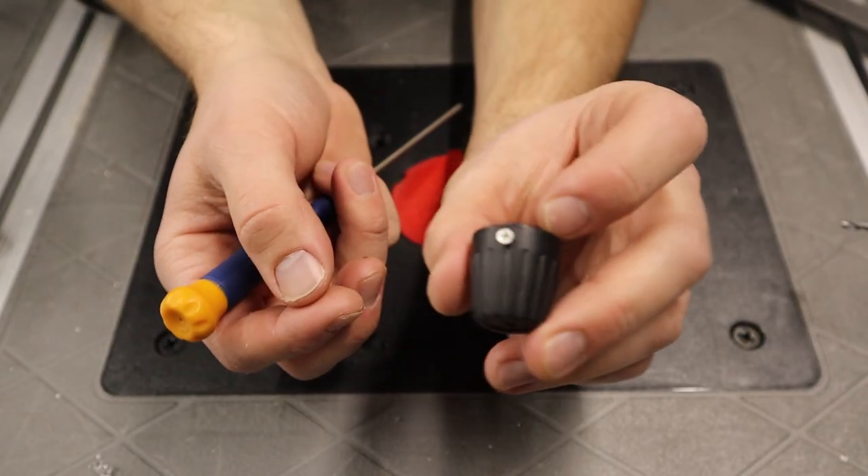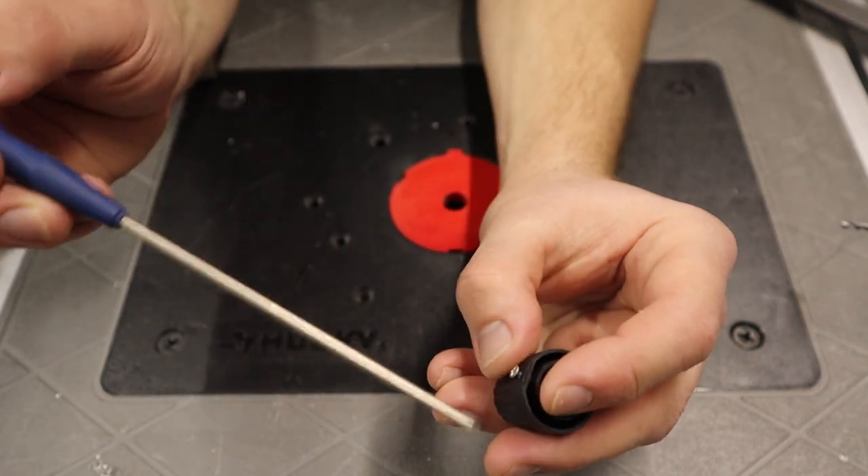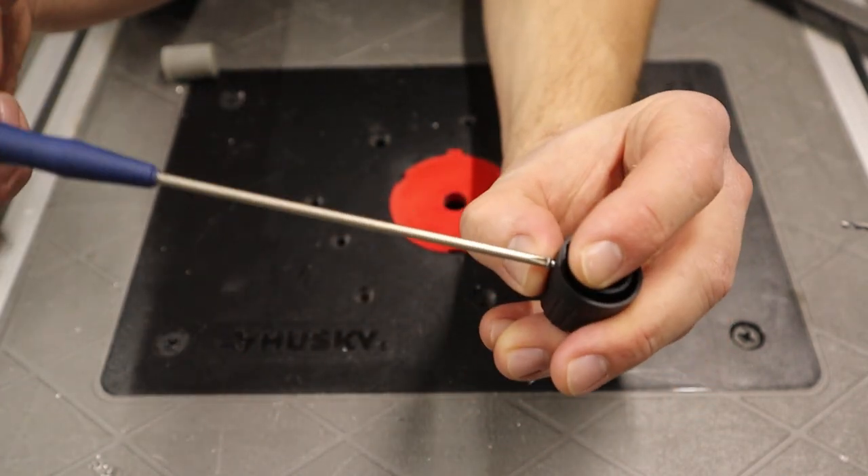Here's the old knob that came off the butane torch. I kept its little screw so I could reuse it to thread holes on my new printed piece.